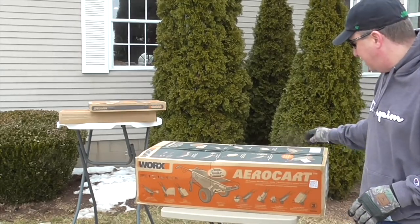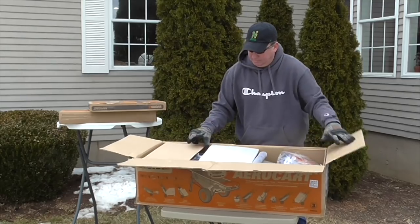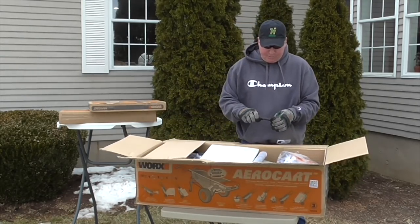Alright, time to unbox the AeroCart. I'm going to move the camera a little closer so you can see what's going on here.